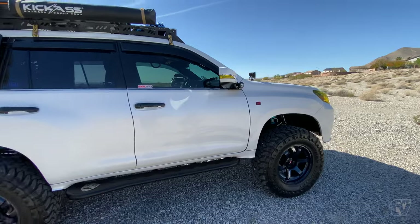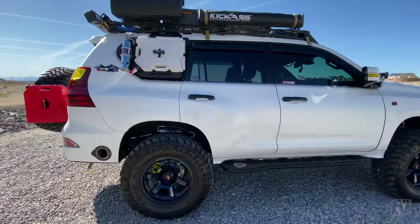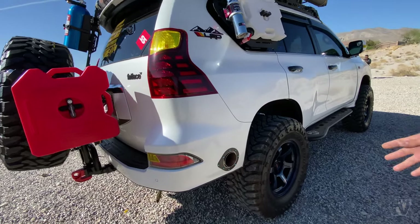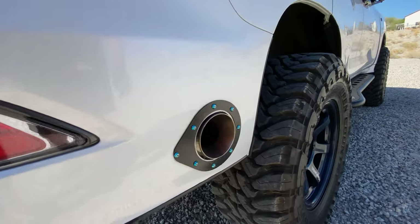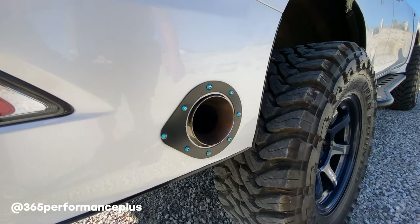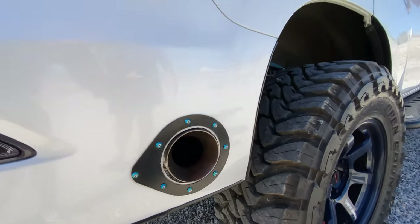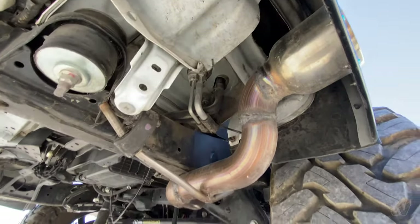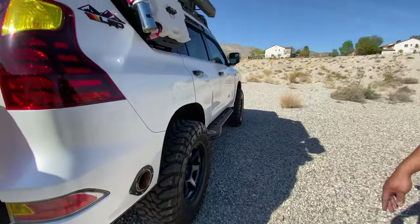Keeping going around the exterior, I'm running a Dirt Scum skid plate along with a side exit exhaust installed by 365 Performance out in SoCal, and I'm also running a carbon exhaust — it probably makes that good rumble.